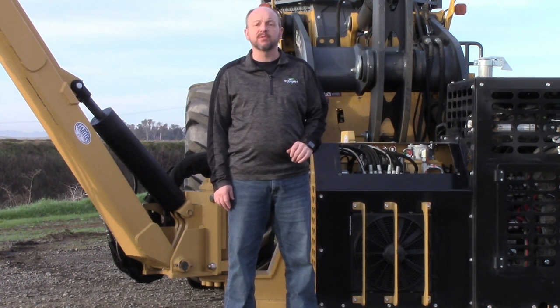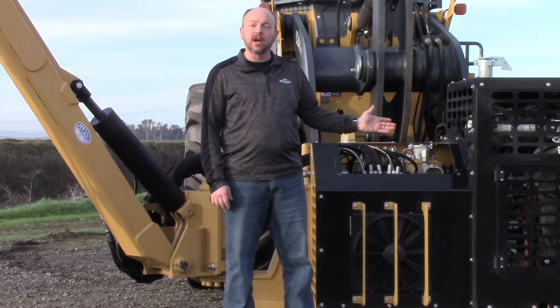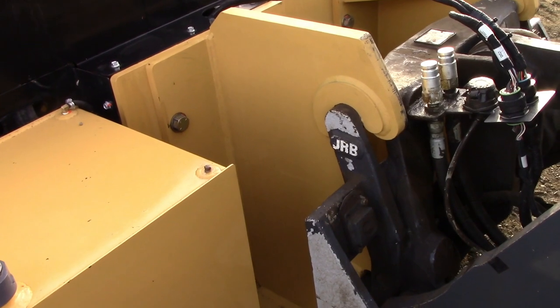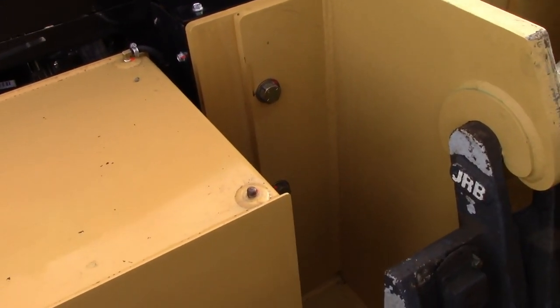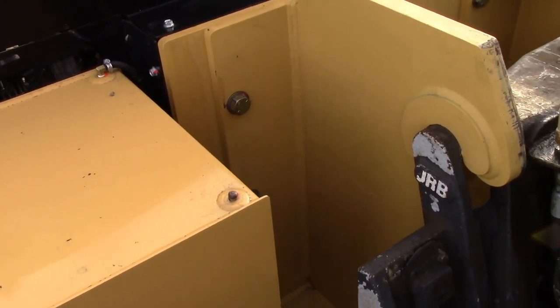Diamond produces two different types of booms for wheel loaders. What I have here is a self-contained model. The hooks are specific to your particular wheel loader. Check for loose bolts daily and tighten as necessary. Attach the same way you would a bucket or other attachment.